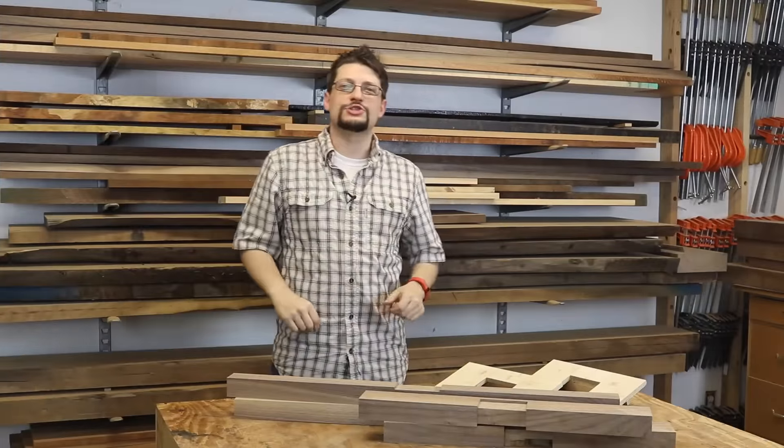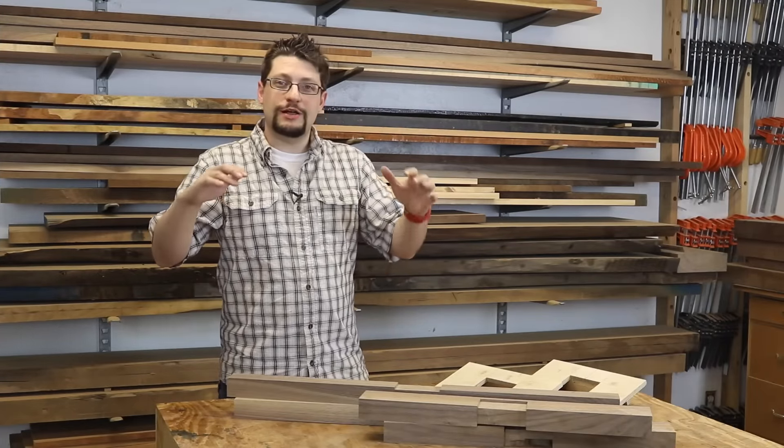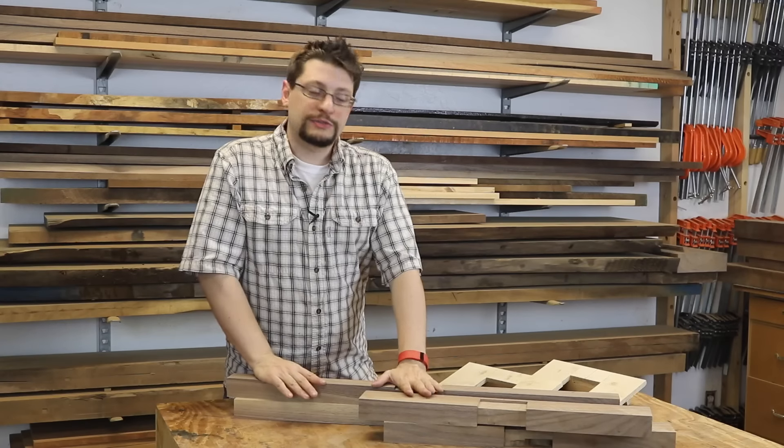So what's been going on in the shop this week? Well, I started work on the table — the Nakashima-inspired dining table.